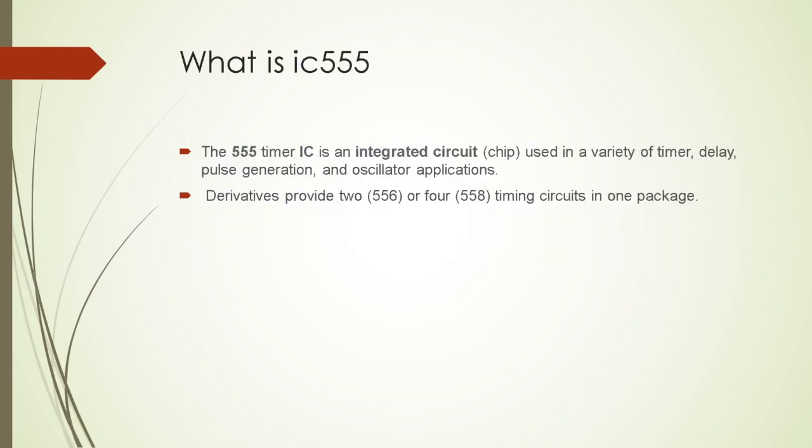What is IC555? The 555 Timer IC is an Integrated Circuit, also called a Chip, used in a variety of timer, delay, pulse generation, and oscillator applications. Derivatives provide 2 or 4 timing circuits in only one package of IC.